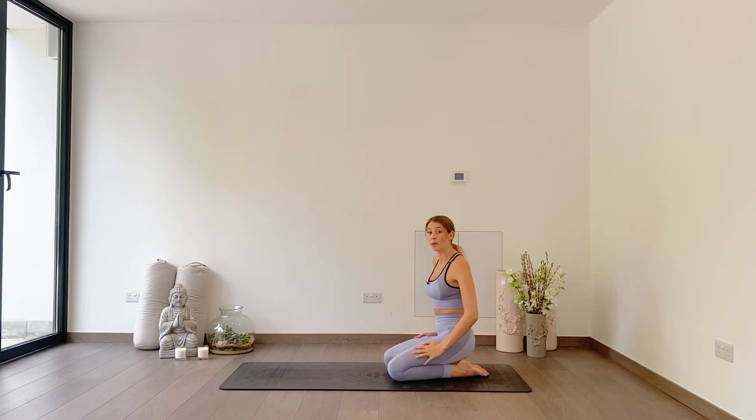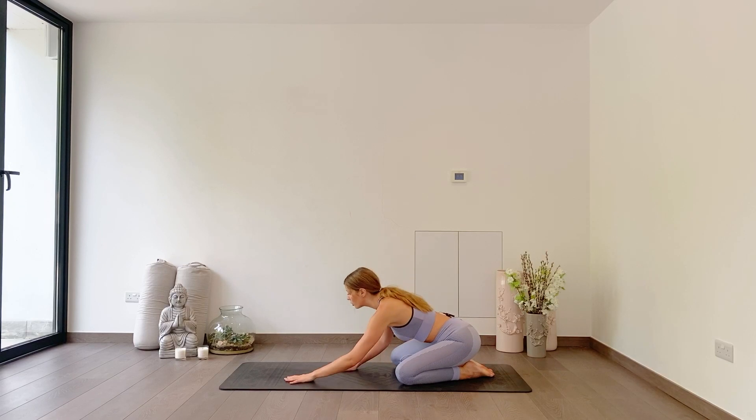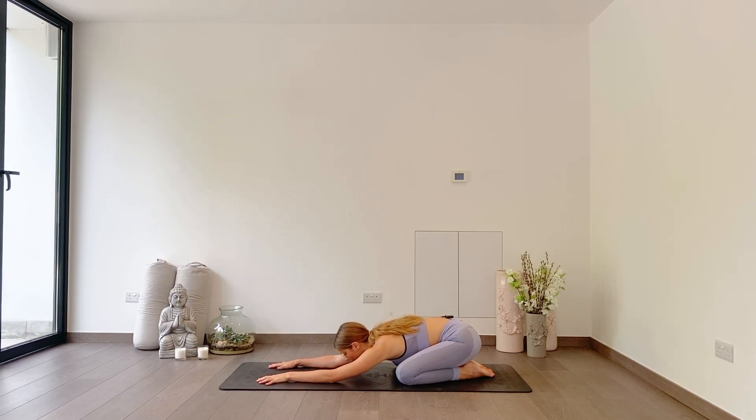We're going to start out today in our child's pose. Take big toes together to touch, knees out wide or together — up to you. Start to walk your hands out in front of you, relaxing your elbows down, forearms down, and then resting your head down on the ground. Starting to settle into the mat beneath you, maybe gently rocking your forehead from side to side. Start to breathe, breathing deeper than you normally would, filling the body with fresh oxygen and breathing out all those toxins.